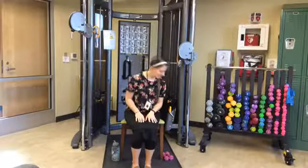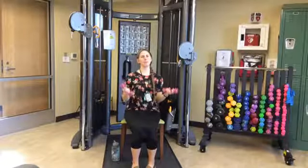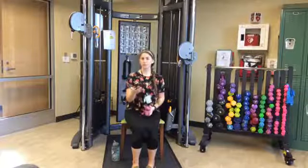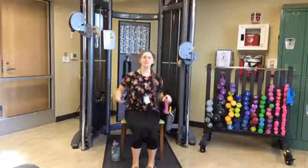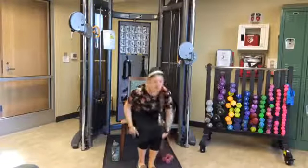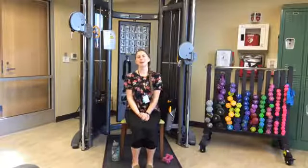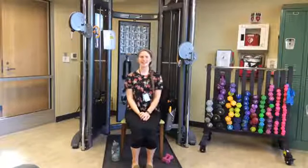For today's routine, you simply need weights — about equal weights — and an armless chair. You do want to make sure it's an armless chair. If you don't have an armless chair today, that's okay; it just might limit your mobility and motion a little bit. My name is Desiree Myers. I'm the assistant program manager here at the Washington County Senior Center, and I'm so glad you decided to join.